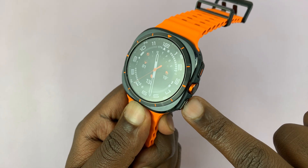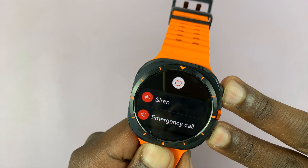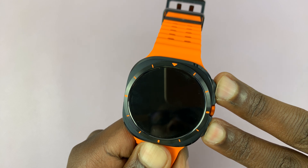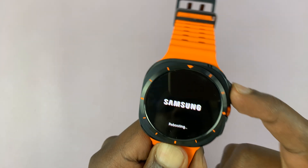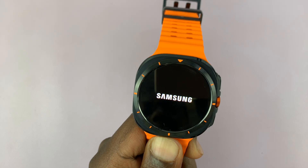So let's do this together. Press and hold the back button and home button. Just keep holding — the watch is going to restart. Now press the home button twice, and that will take us into the recovery menu.